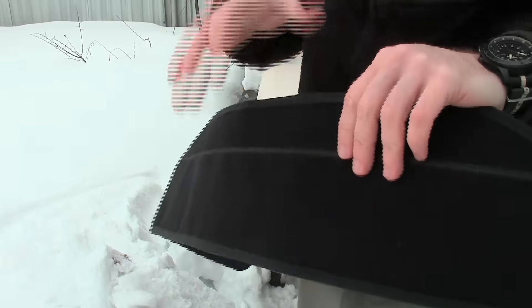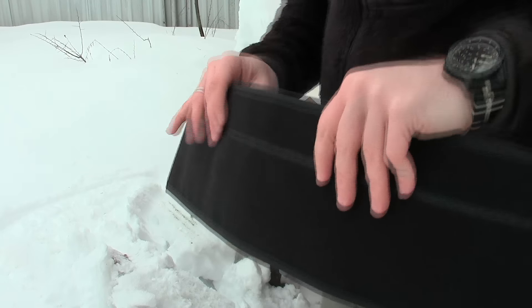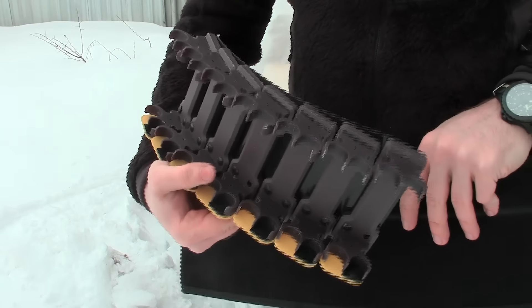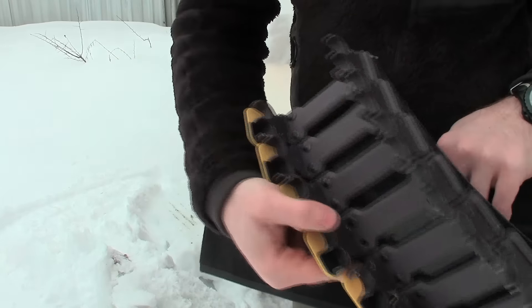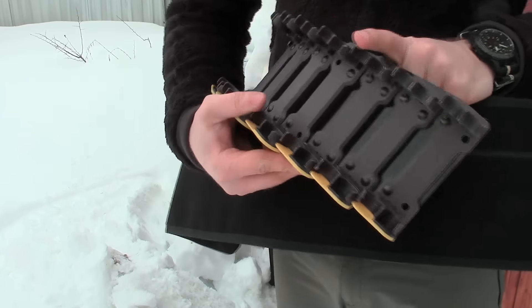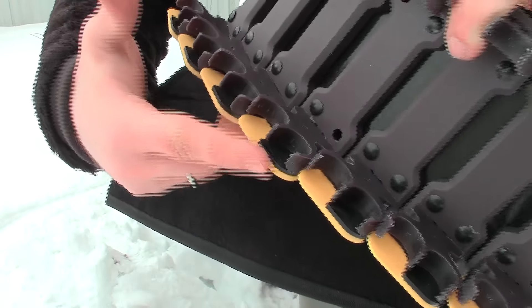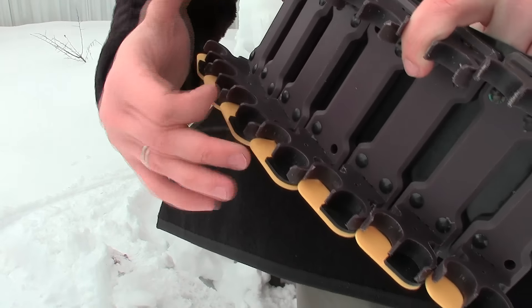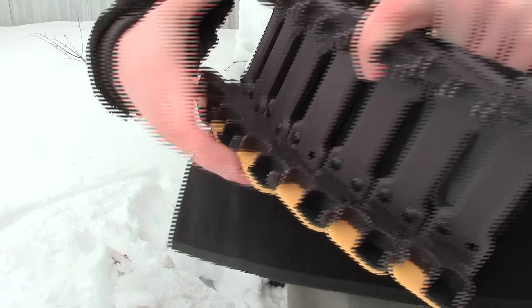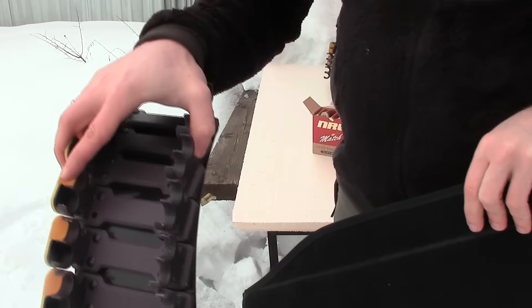Now I'm going to show you how to install our block on our belt and how to use it. We have these blocks both for left-handed and right-handed shooters — I mean right-handed load and left-handed load. The only difference is in the shape of the limitators: one has the right part facing down, the second has the left. So here we have a block for the right-hand load.